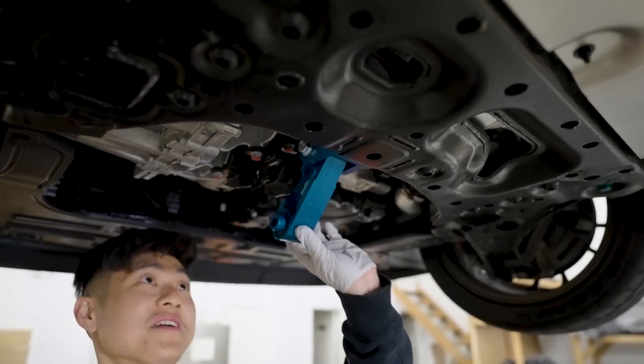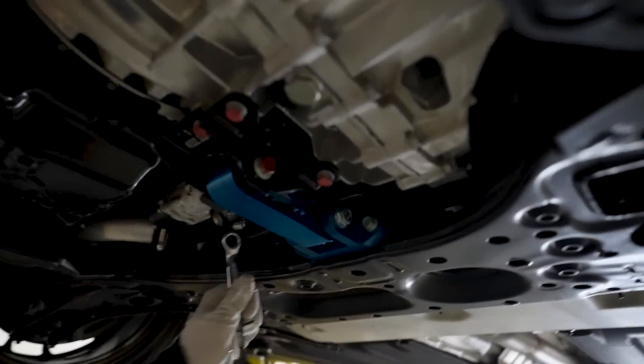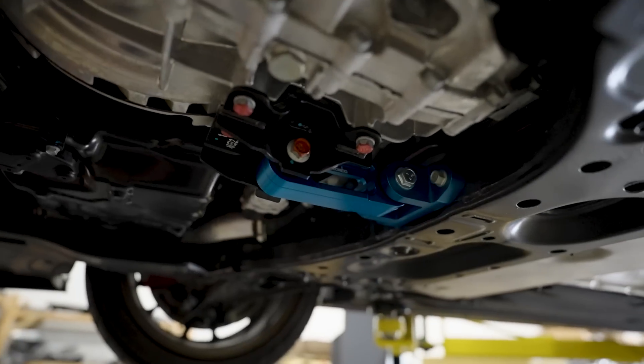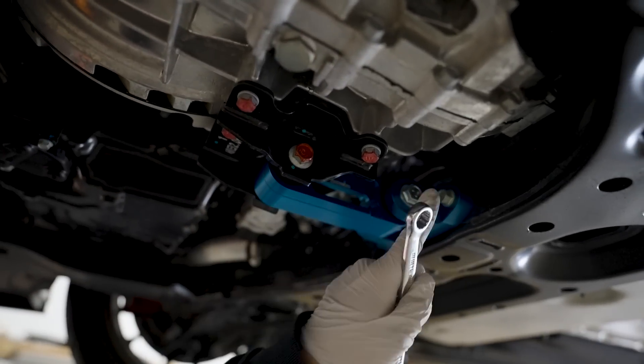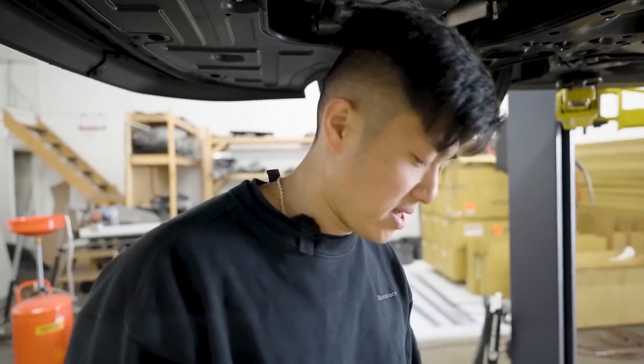Two bolts in the Boomba and the OEM one. These are 75 ft-lbs to torque down the front, and 45 ft-lbs in the back. Very straightforward — tighten it down and that's the quickest install ever.